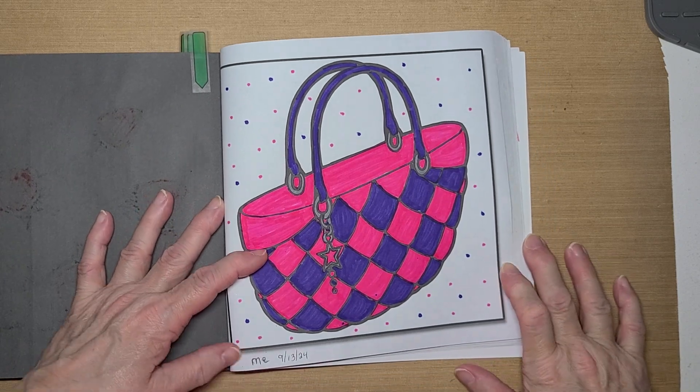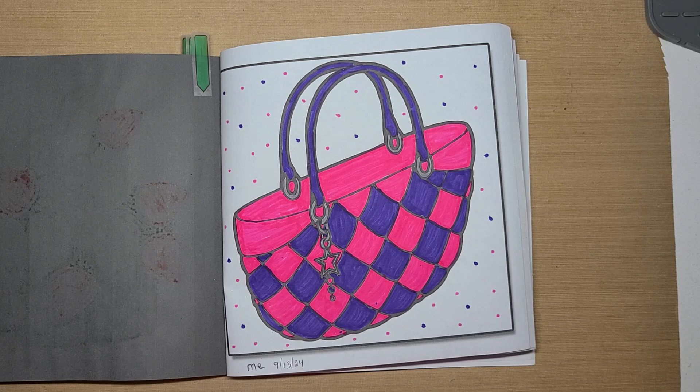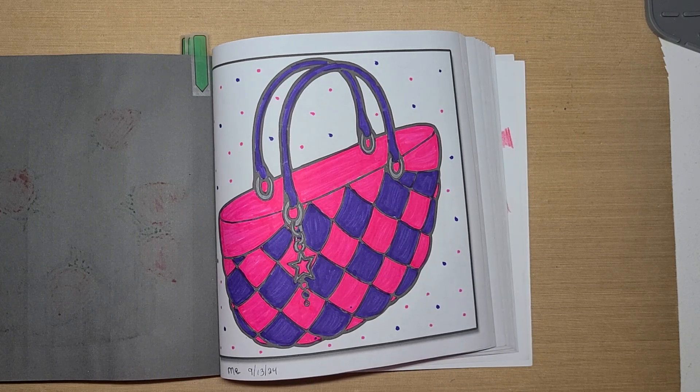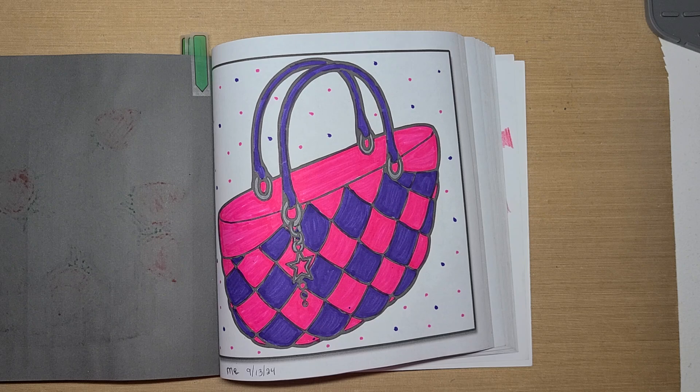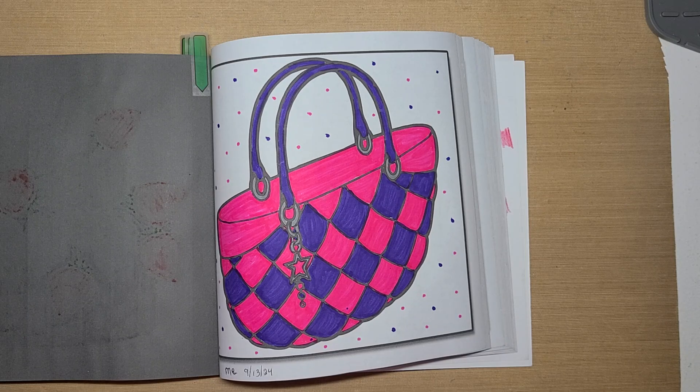So that is our three pages for September. I hope you enjoyed seeing my pages. Every month we each pick a page and we all three color all three pages. Then on the 28th we post our video showing the pages we colored. So be sure to come back next month on the 28th and see which pages we picked and how we colored them. Thank you so much for stopping by. I hope you all have a great rest of your day, and I will talk with you later. Bye!